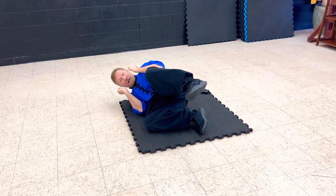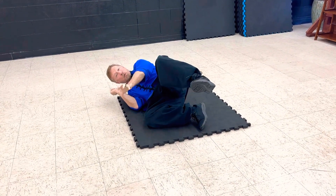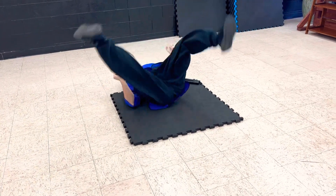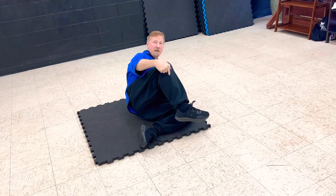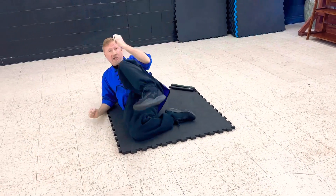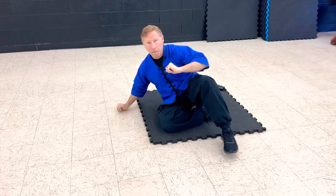Now we're going to have feet like a monkey. Like a side kick — if they try to grab or reach for you, you can do an outside kick. Block their hand. Kick with that foot to hit them. Then I can kick back out. Roll up, kick, and back. That's feet like a monkey.